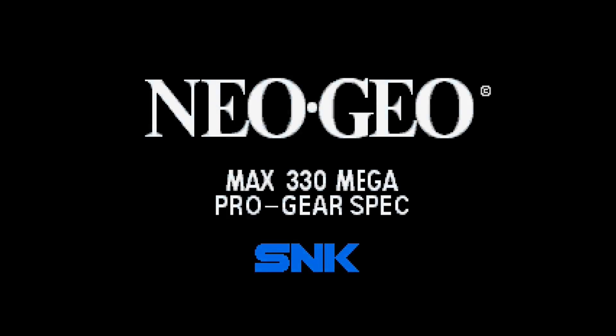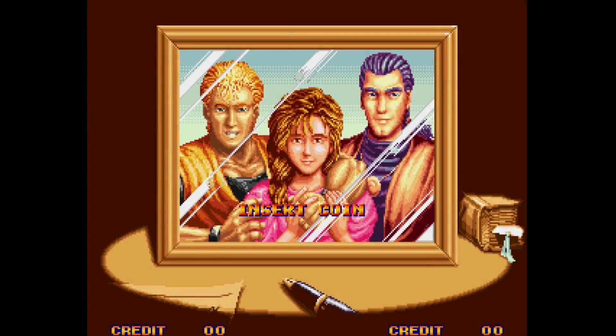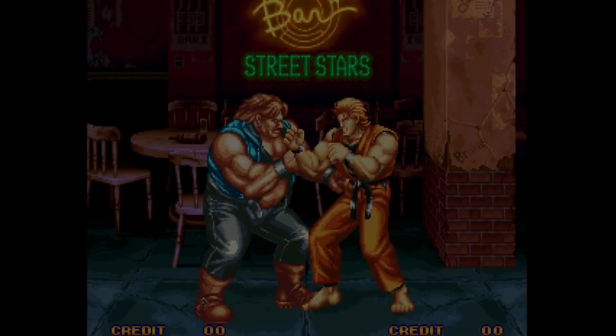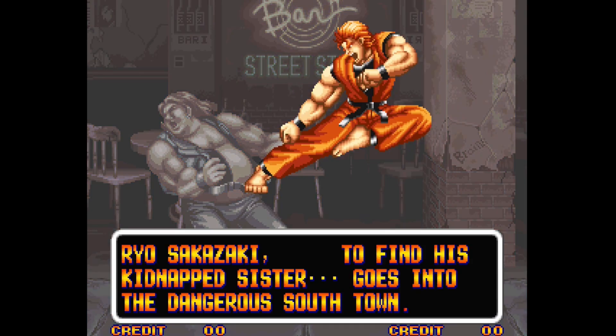Hey guys, welcome back to Pixel Cherry Ninja's channel. Great start to 2024 in FPGA gaming in general — the Analog Pocket received a firmware update. We had the big 2.0 update on Christmas Eve, December 24th, 2023, and now on the 17th we received update 2.1, which addresses some of the issues that came with 2.0.